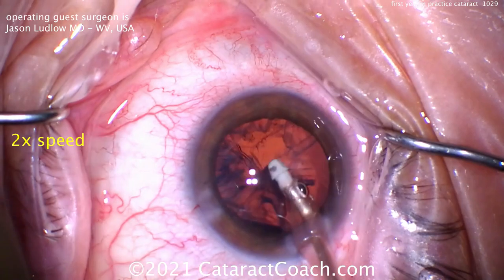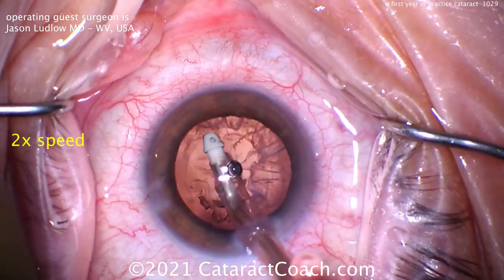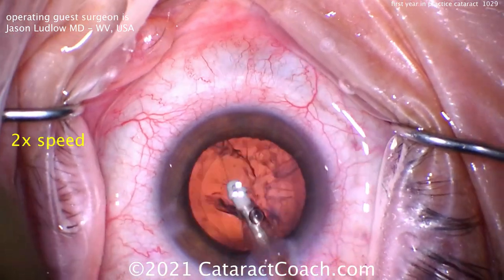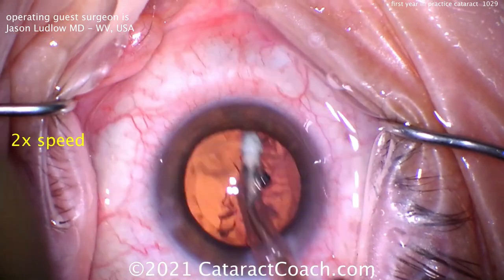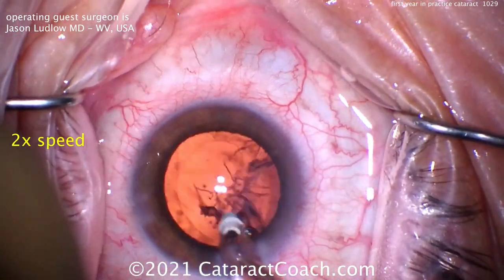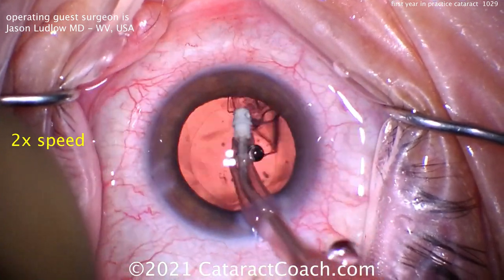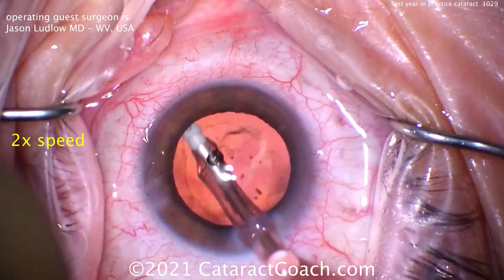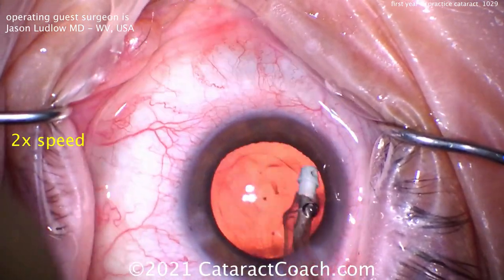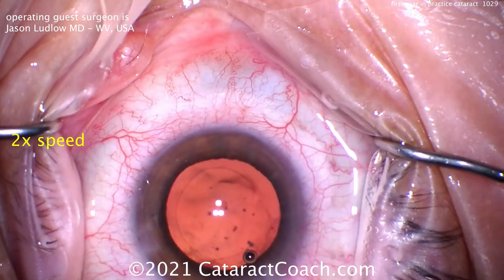Now time for cortex removal. Coaxial cortex removal — I frequently do that technique as well. Nice technique, going circumferential to grab sufficient degrees of cortex prior to stripping it centrally. And again to the other side. That looks great. Cleaning this up. The sub-incisional area is one time where the eye may go slightly out of primary. Polishing up the capsular bag. That looks really beautiful, very nice result here.